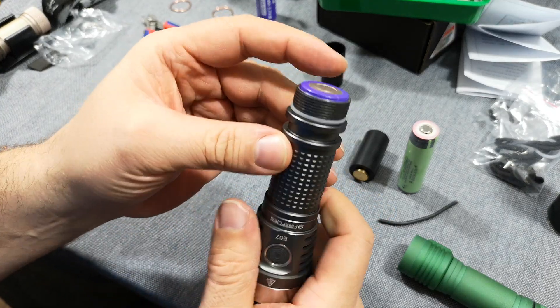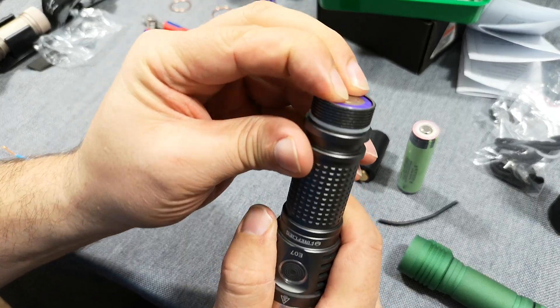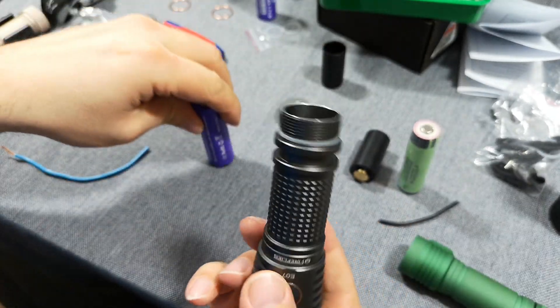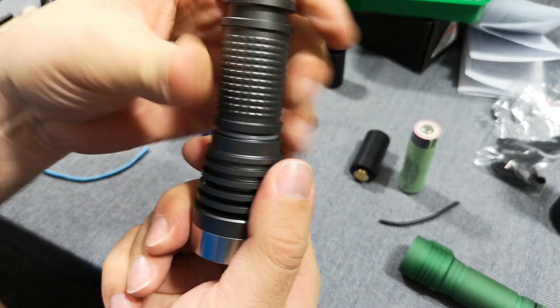Here's the problem: the battery you want to use in your favorite flashlight is a little bit too long, so you want to raise the distance to the tail cap.